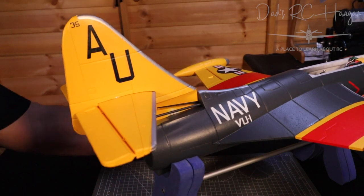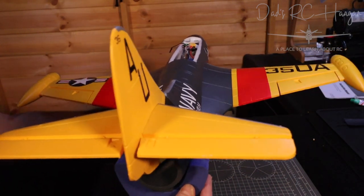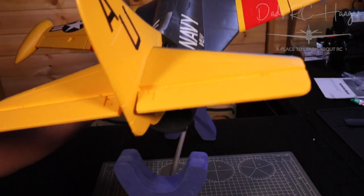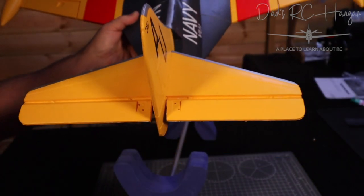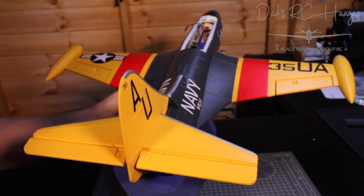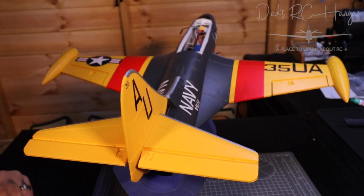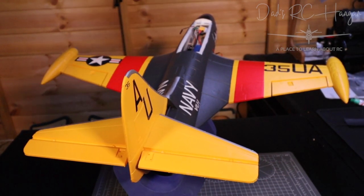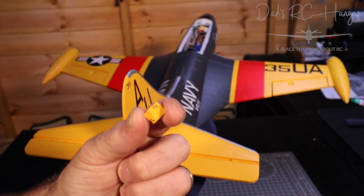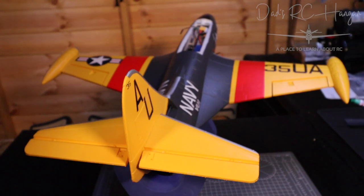We've got one either side of the tail. We've got one to put there and one here to put. We've got tops and bottoms — one that sits on the top and one that sits on the bottom — that then lets you control the elevators in this part.